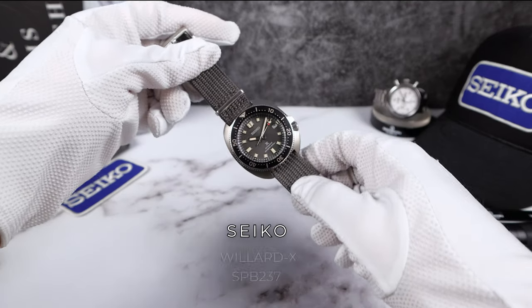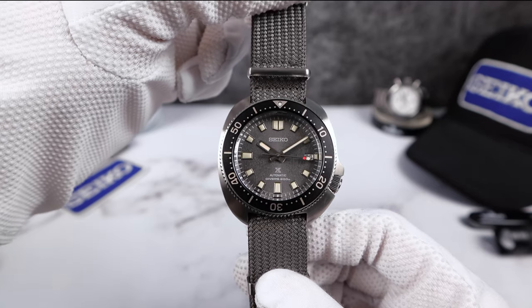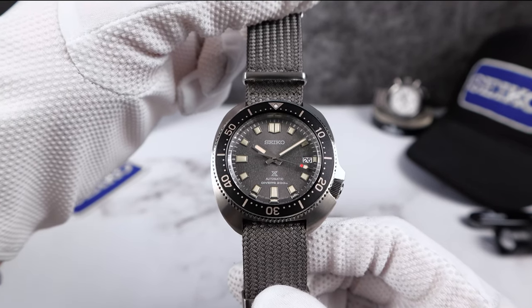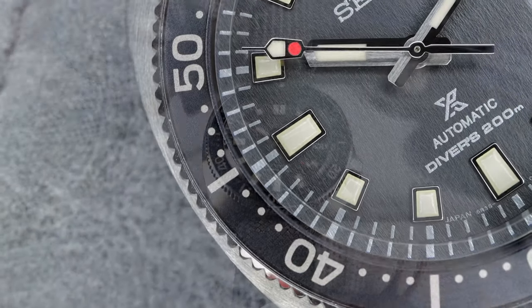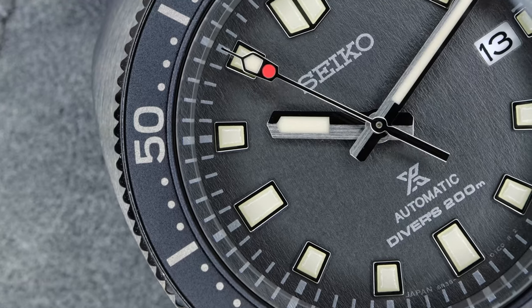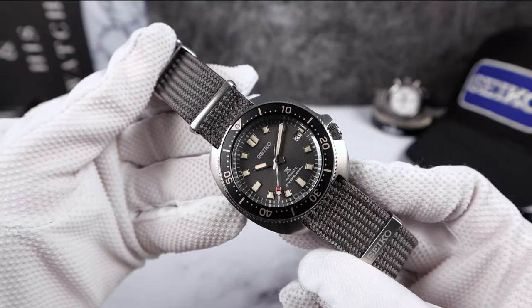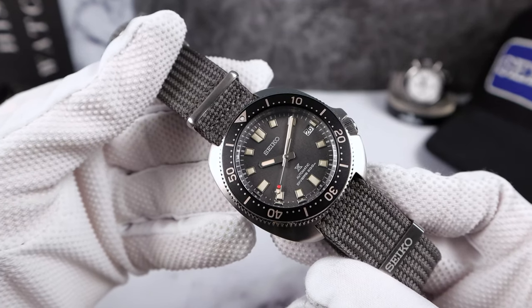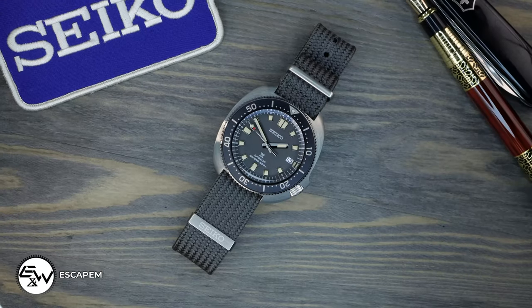Introducing the Seiko Captain Willard X SPB237 in gorgeous slate grey with a textured dial. It's a nice upgrade from the standard Willard — almost a distressed look with that textured dial, and this one is right up my alley. It's just fantastic. You get a vintage vibe without waiting 20 to 50 years, and it's absolutely gorgeous.